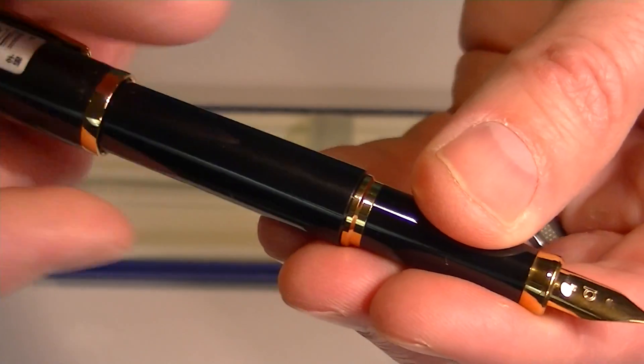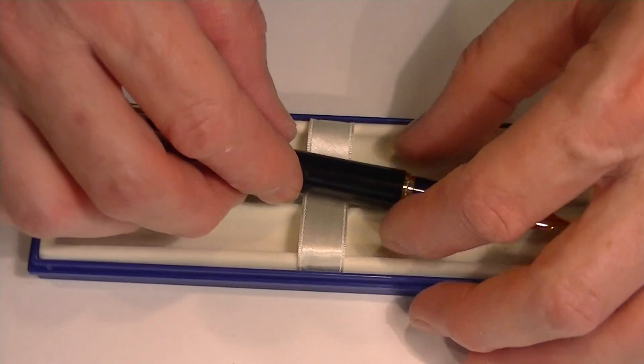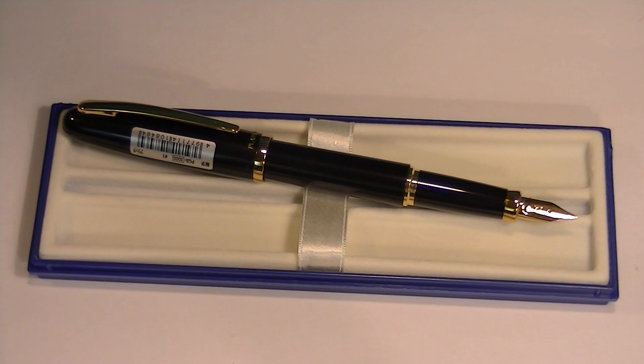This is a very economical pen and a great looking pen. Get your Platinum Balance Fountain Pen at PenChalet.com.